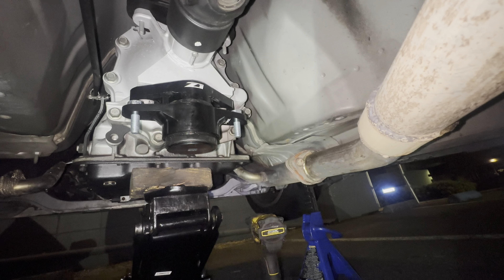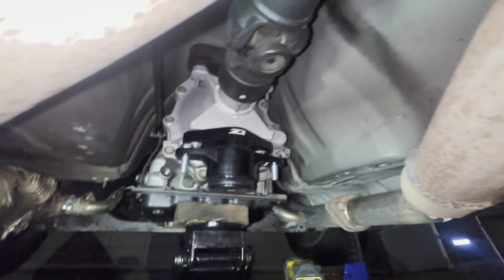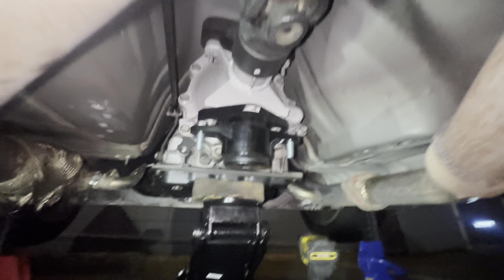This is the old one — I'll show you how loose it is and how much play there is. See that? Now let me bring the Z1 Motorsport one. It goes like this, and the Z1 Motorsport one goes in the exact same way.